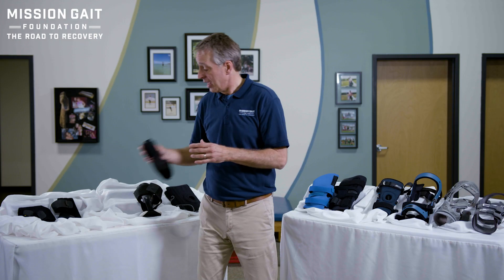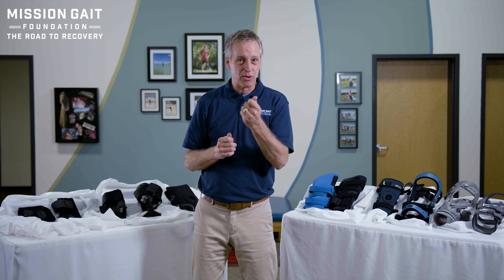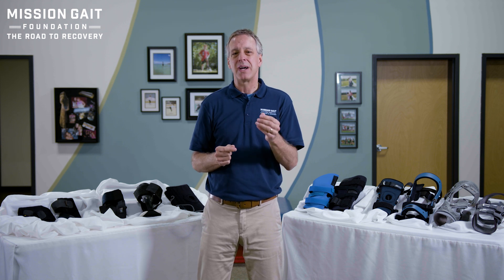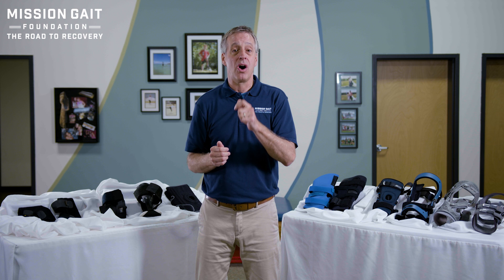I encourage you to look at our fitting videos for these ankle braces and sleeves, because we'll go over each one — putting it on the patient — and get a better understanding of how to put it on and what you're trying to get from it on that patient.